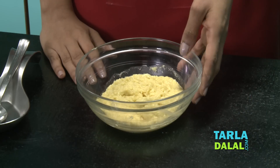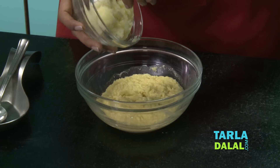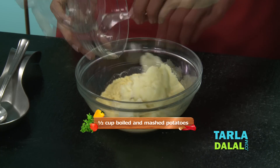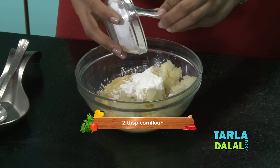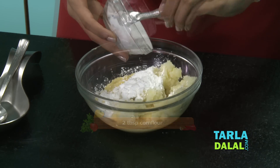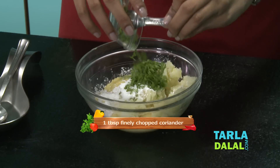It has been coarsely blended along with approximately 2 tablespoons of water. To that I am going to add some boiled and mashed potatoes, some cornflour, some coriander, and some chopped garlic.